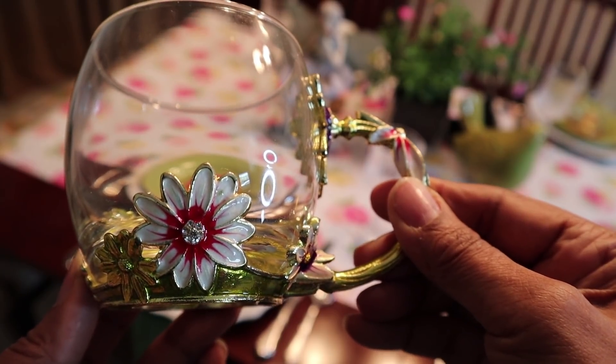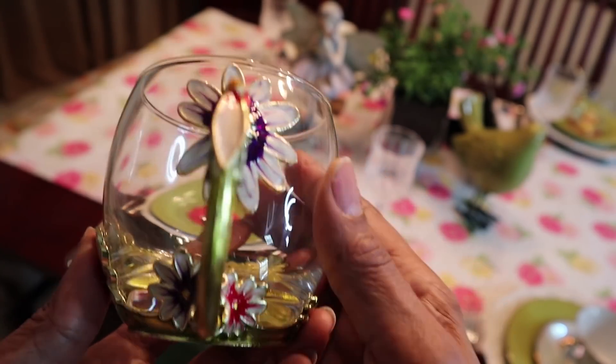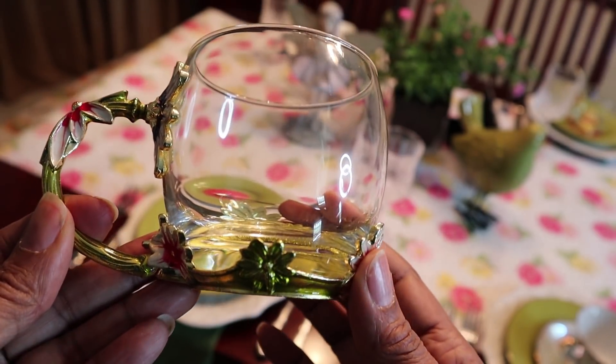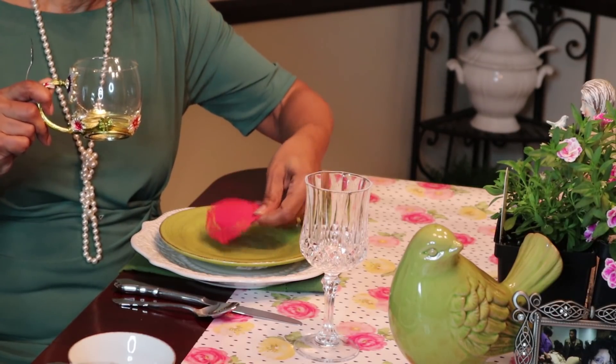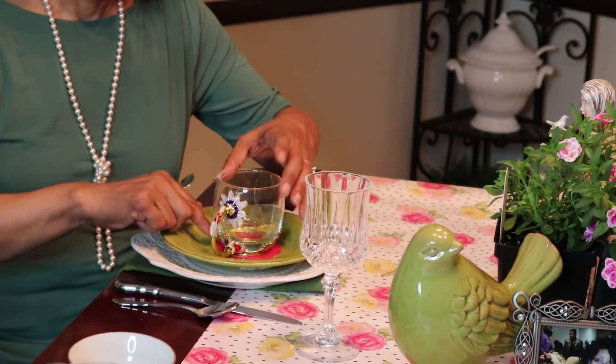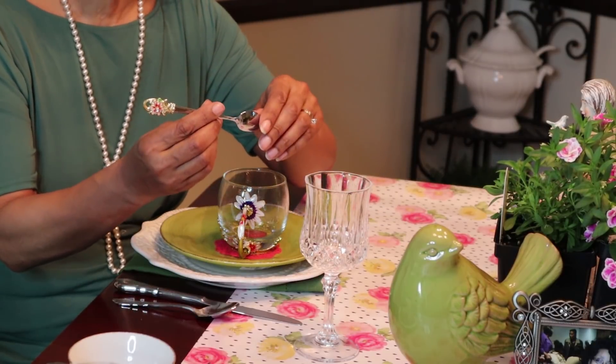My daughter and her family sent me the sweetest Mother's Day gift. It came last night and I thought, oh my goodness, let me show it to you. Isn't this absolutely beautiful? I just love it. Look at this handle. Look at the little flower right there. And look at all the bling around the bottom — it's just absolutely beautiful. It even has its own little trivet to go with it, and this beautiful little teaspoon that came with it. It's just gorgeous.